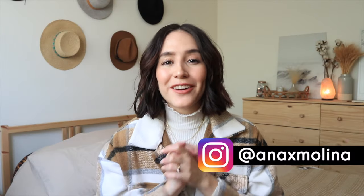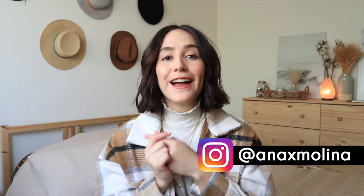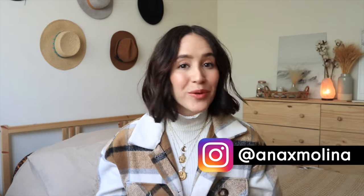Hey everyone, welcome back to my channel, or welcome if it's your first time. Today I'm gonna do a very quick and straightforward video on how to curl short hair. I was honestly having such a hard time figuring out how to do my hair until I found a routine. This literally takes five minutes — it's so quick and fast.